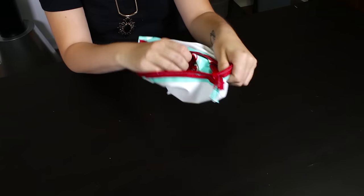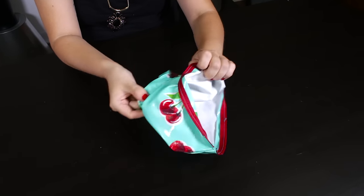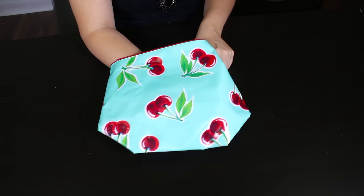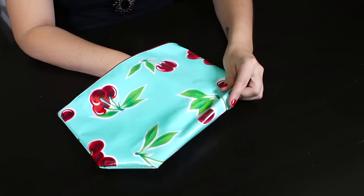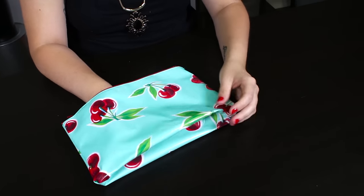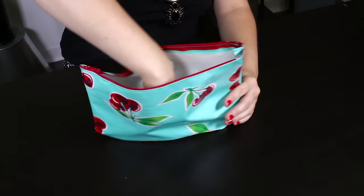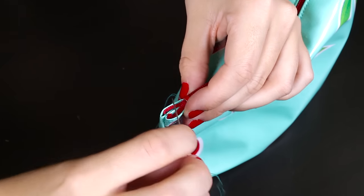Fold to the right side through the zipper opening. If needed, take an object with a pointy end and use it to help pop the corners out. Then push the corners inward to create a flat surface on the bottom. Hand stitch the corners closed and the cosmetic bag is complete.